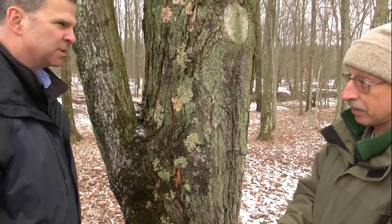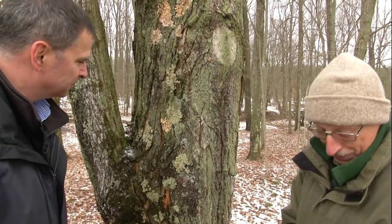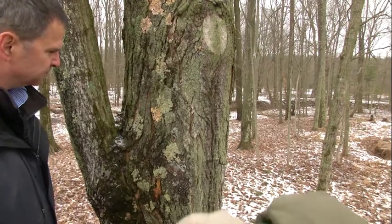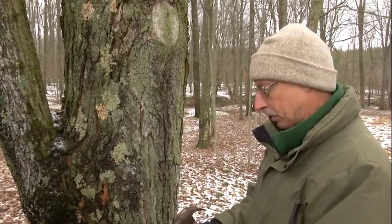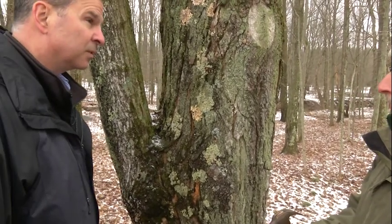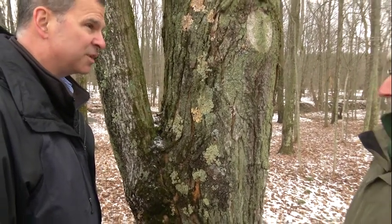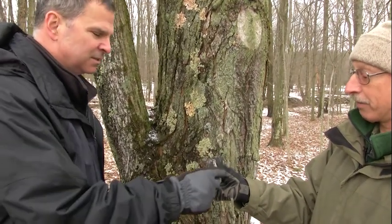Is there an ideal temperature for when it starts flowing? Anything above freezing — the warmer, the better. How many years have you been doing this, John? I've been involved in maple sugaring here at Montour Preserve — this will be my 25th year. Quarter century! And this is a very popular program, isn't it? It is. We've had up to three, four thousand people come to our programs, including school groups and the public for the open houses.